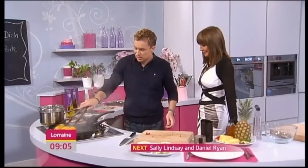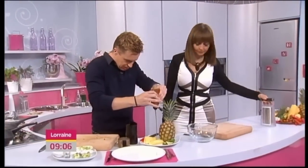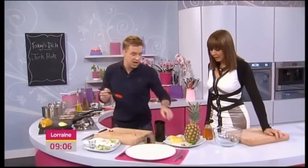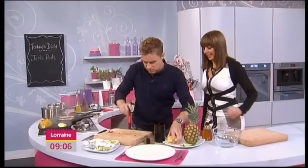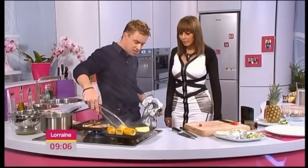Now onto the pineapple — we've got pineapple wedges. Give it a little brush all the way over. It's going to caramelize, it's going to blacken just a little bit. Keep this moving — that's the sugar.